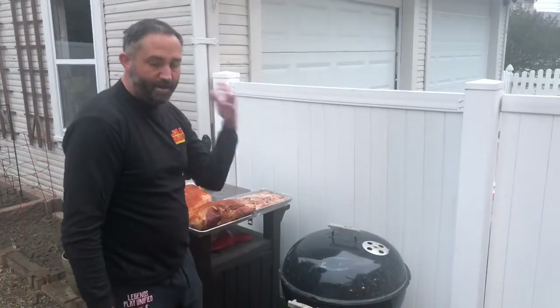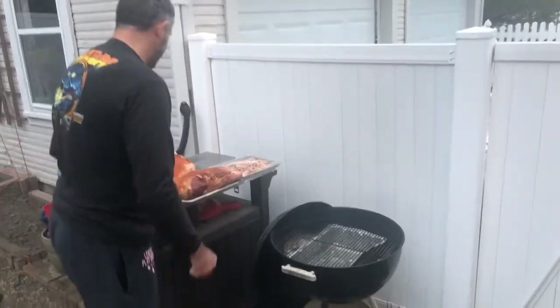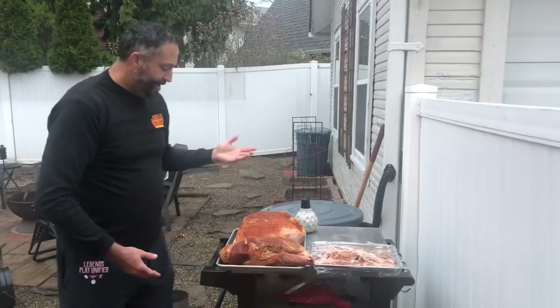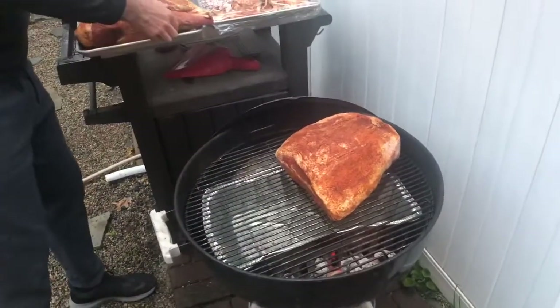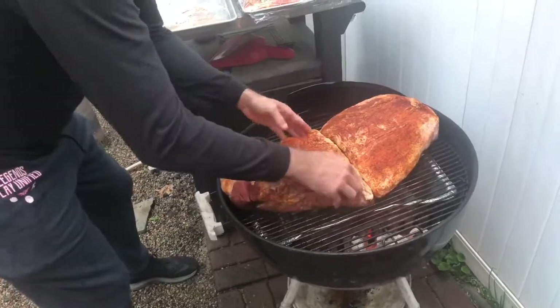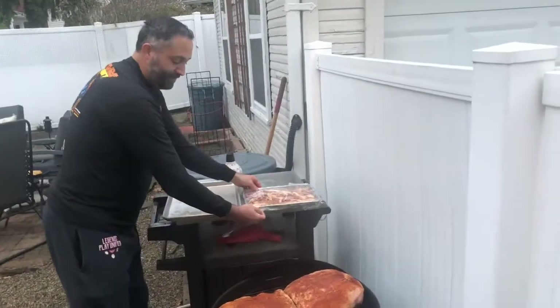Now that I've let the grill get hot enough, let the charcoal start, and let the water heat up to get the entire grill acclimated, I have two briskets. They're a weird shape — normally I have one long brisket, but this one is going to be a bit different. I'm going to start with the taller one and set it toward the edge, then take the shorter one and make them kiss each other.